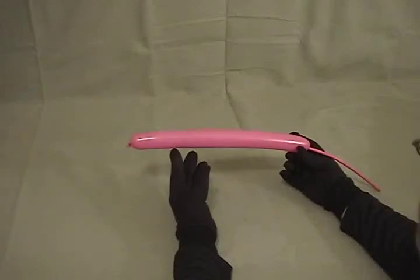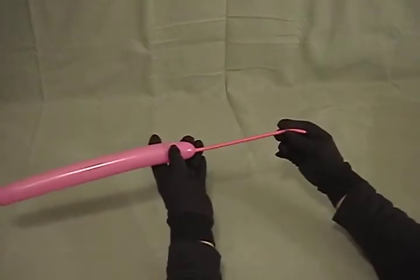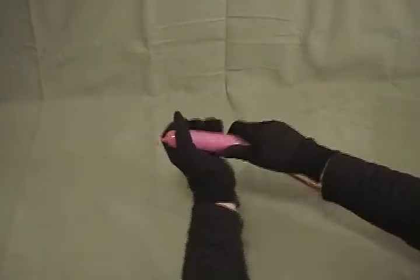For our Poodle, I've taken a 260 and inflated about 14 inches of it, leaving about an 8 to 9 inch tail. Give it a little squeeze to soften it.